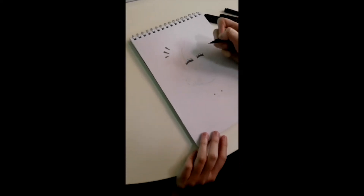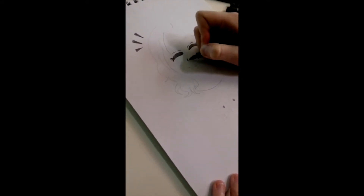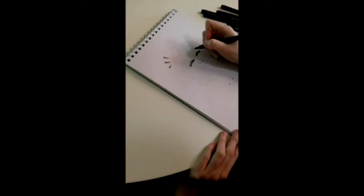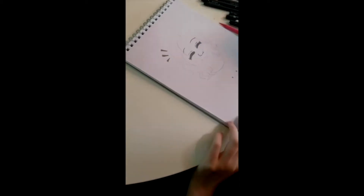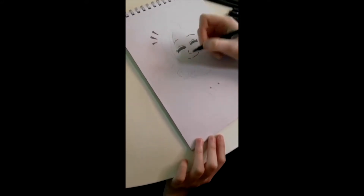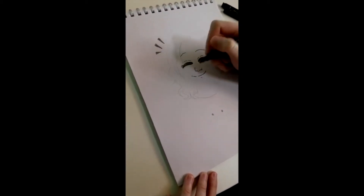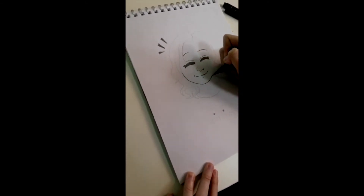I usually draw noses a bit more realistic than some other artists. Some anime artists just draw a dot, but I draw more of a curve. Because I've got quite a round nose, I give my characters quite round noses too. Then, because she's happy, her eyebrows are quite thin — just simple arches. Then you've got your happy smiley face. Then a few extra lines like the little chin indent, dimples and stuff like that. Then I go round the bottom of her face to draw the line for her chin.